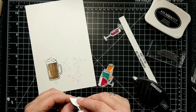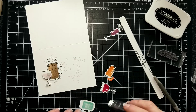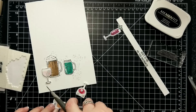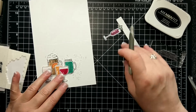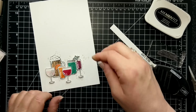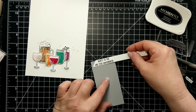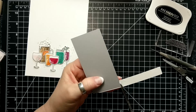I'm adhering the root beer with Fast Fuse, and then all the mixed drinks either with dimensionals or flat on the card with Fast Fuse. I really like all the little things you can put on this — an orange wedge, a little umbrella, or a cherry. This stamp set is retiring, so if you need something like this, it's a great stamp set to get.